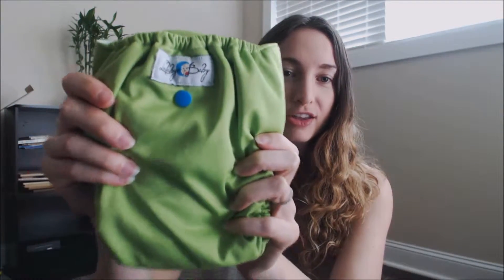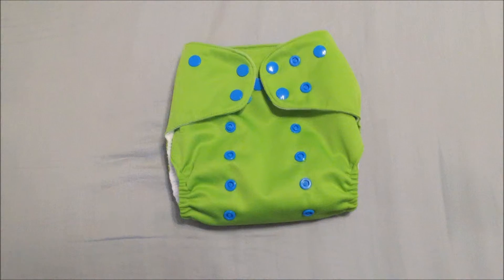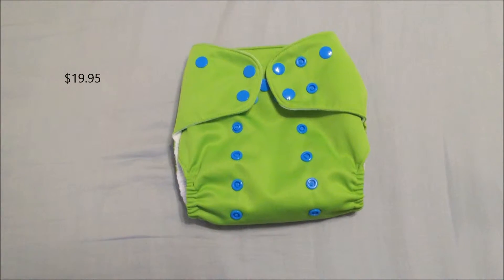Hi, it's Sarah from iJumenCloth and this is going to be my second fastback review today. This is the Lullaby Baby All-in-Two Pocket Diaper. The Lullaby Baby Cloth Diaper is a one-size, all-in-two pocket diaper that is made in China and retails for $19.95.